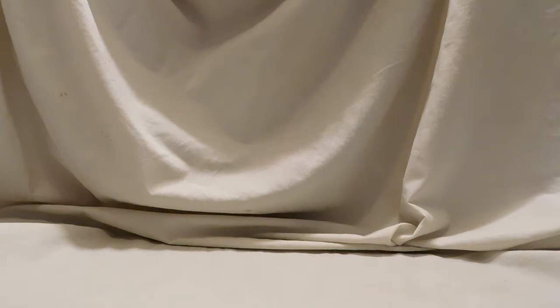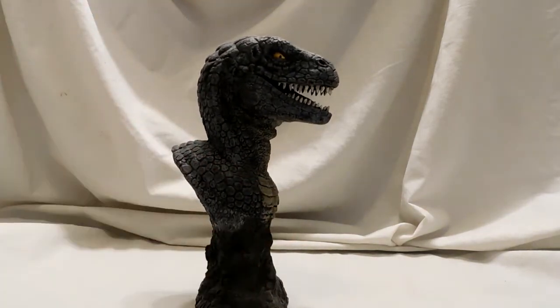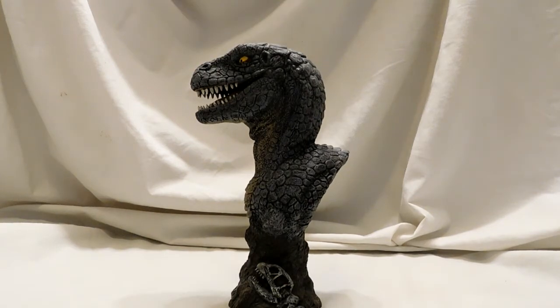Hey guys, welcome back to Andy's Dinosaur Reviews. Today we're going to review something a little different — this is the One Million Years BC Allosaurus bust, sculpted by Joe Ladati. I'm not 100% sure how you say his name, but the man is a genius as far as sculpts go. He sculpts so many different movie dinosaurs and they are all so nicely done.